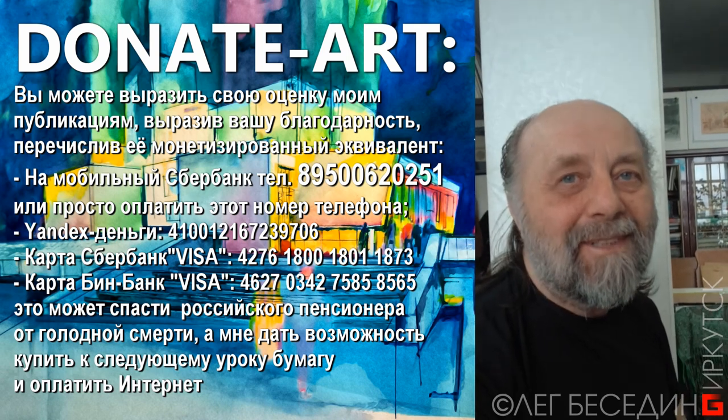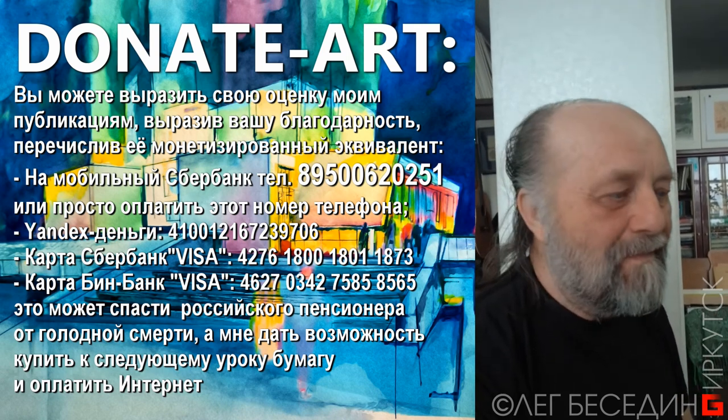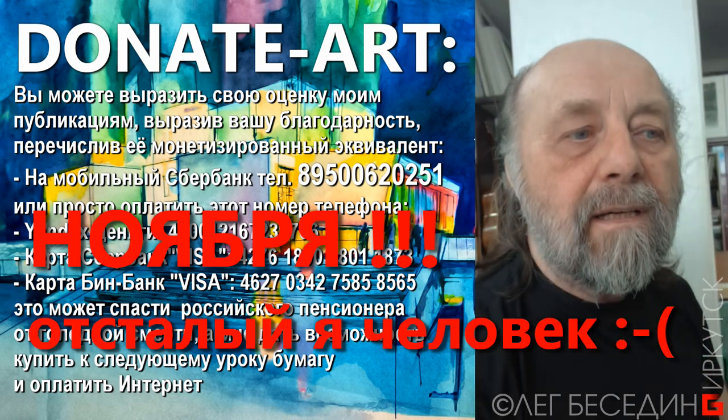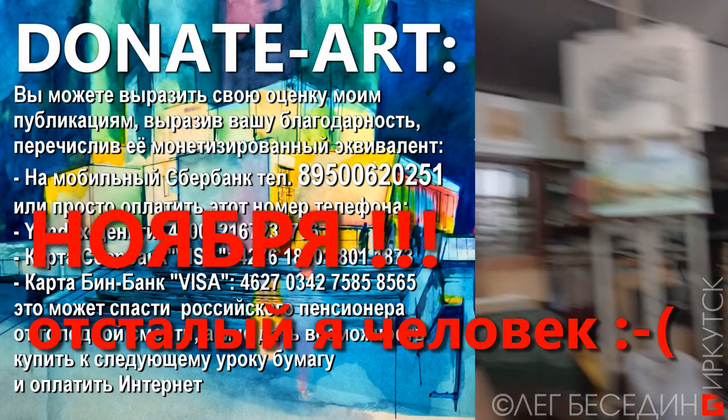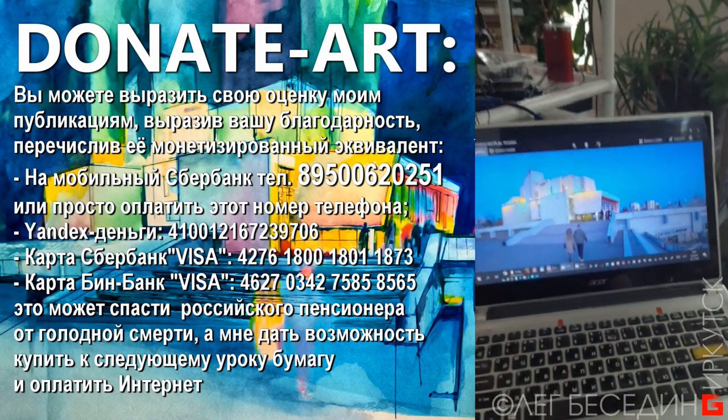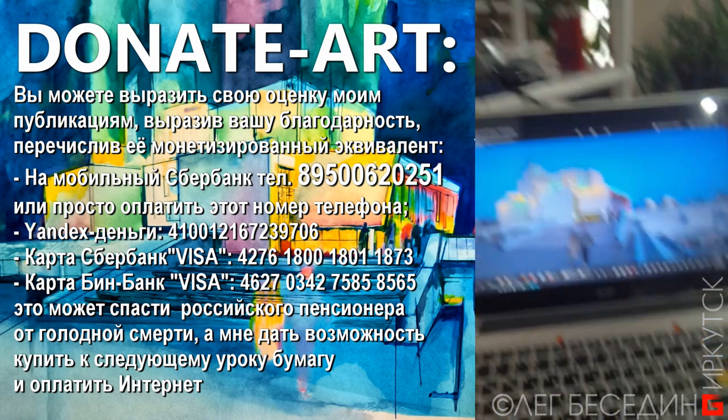С добрым утром — это Иркутск, 20 октября, сейчас 10:23. А вот эта фотография, которую я сходил и сделал. В данном случае я работаю по фото.